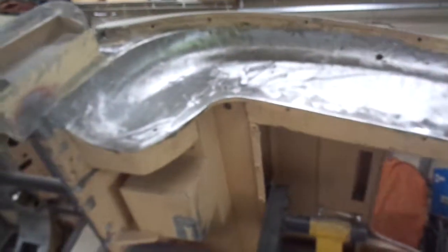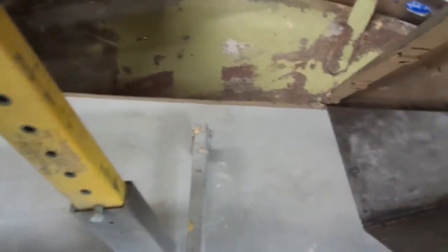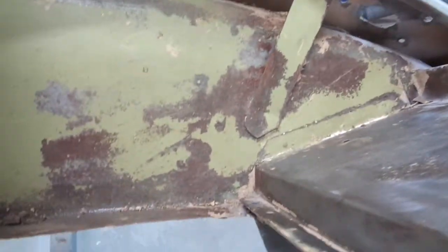This area here has been stripped of paint with an abrasive disc. This is what's been under the primer rather — that's my wash coat. Where it's still intact is where it was well adhered, and where it isn't is where it wasn't. You can also see rust spots there that weren't cleaned up properly. But it's coming.